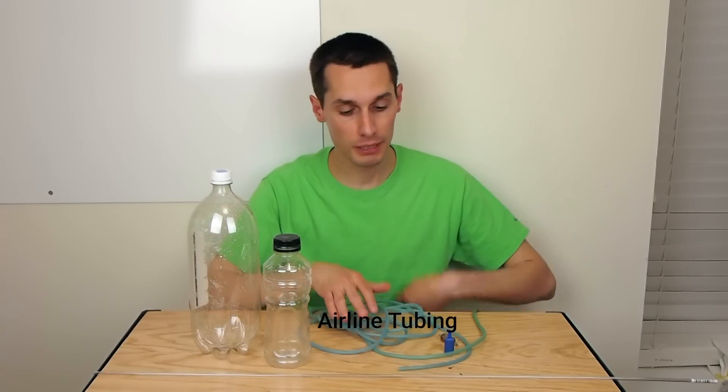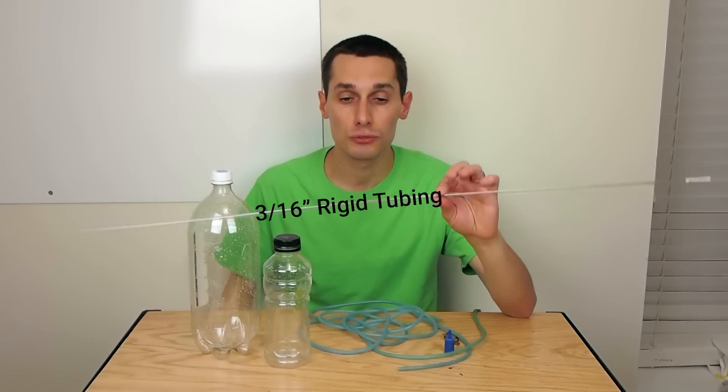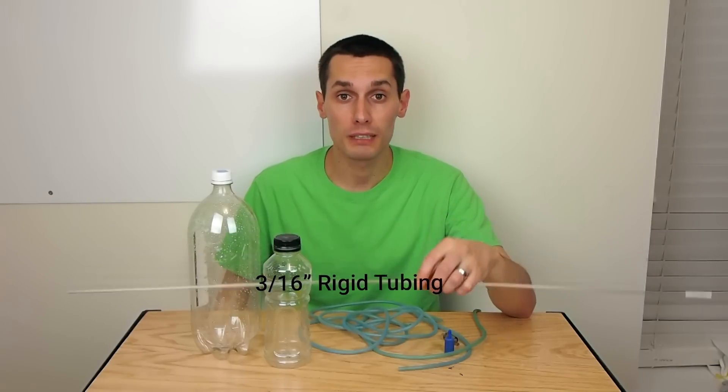All I really need for this project is a 2-liter pop bottle, some airline tubing, and some 3/16-inch rigid tubing that you can find at most pet stores.